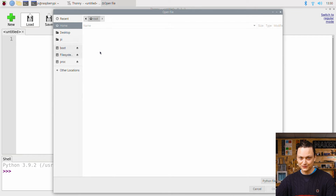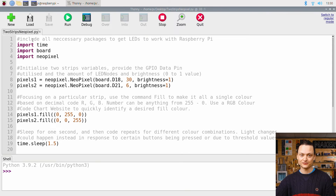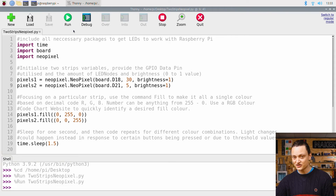With that done, let's put power back into our system and turn our attention to Thonny IDE. Open the Python script labeled TwoStripsNeoPixels.py in the same manner as before. Quickly double-check that the LED node count is set correctly for both WS2812B strips, then press the big green run button. The two strands will spring to life displaying multiple different fill colors. Jumping into the code, the script is very similar to before, except there are two pixel variables created representing both strands.